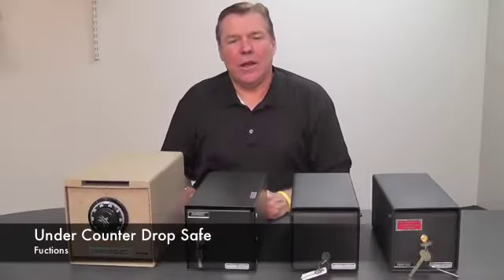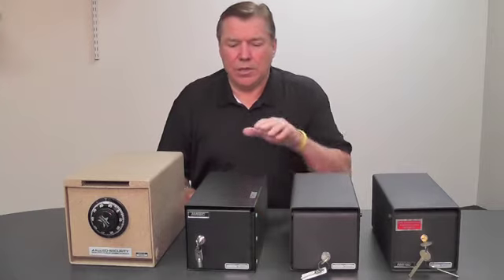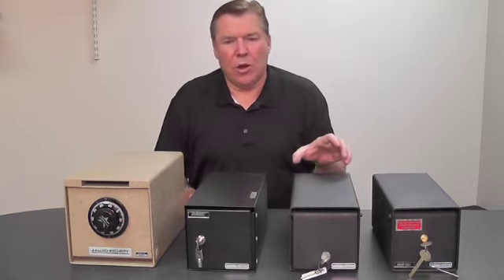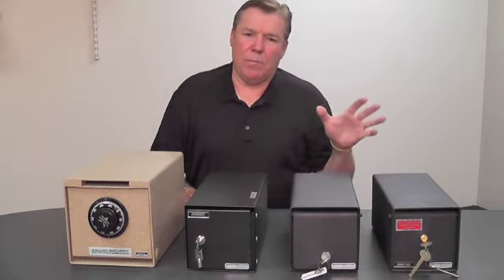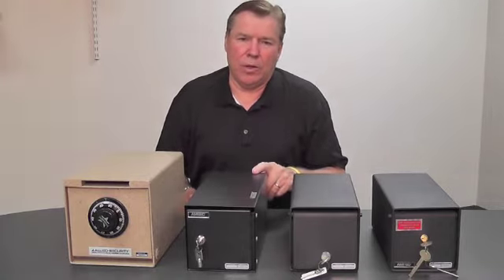Starting at less than $100 and up, under-counter safes really make a lot of sense in situations where you are taking a lot of cash. They secure cash at the point of sale, and your managers can sweep the under-counter safes and move large bills and high-quantity bills into a better safe every few hours. This ensures better security for your cash and cuts down on employee theft.